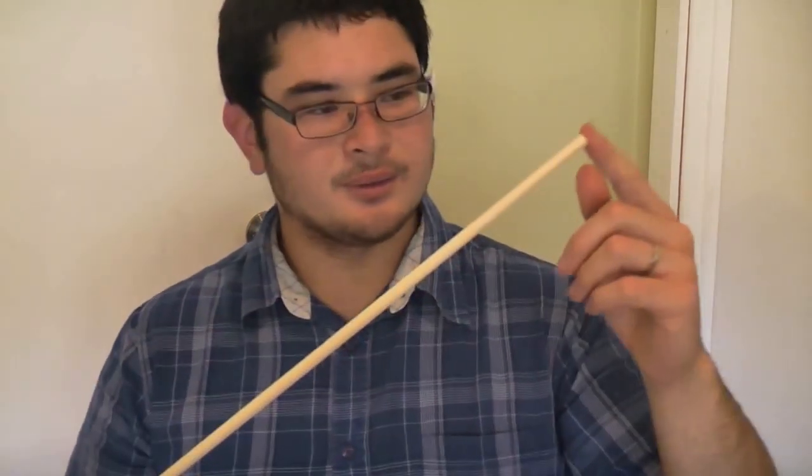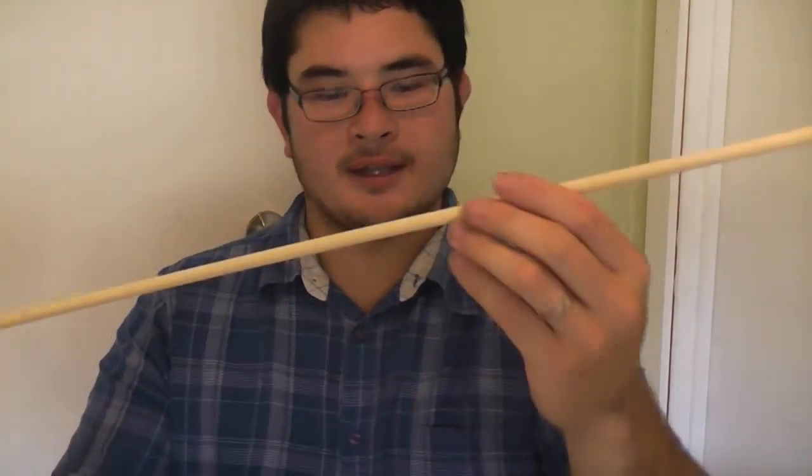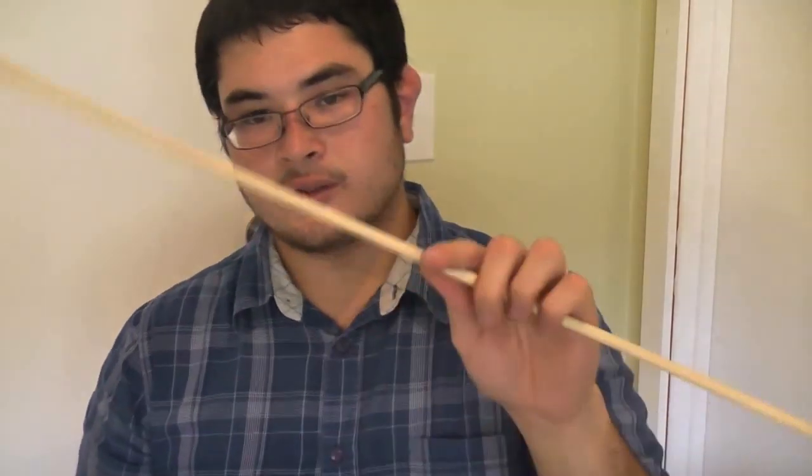This arrow is going to be for bows probably at a maximum of 50 pounds, ideally around 35 to 40 pounds of draw weight. Once you've got your dowel — and it doesn't have to be perfectly straight, as you can see it's a little crooked and we can fix that — it's more important to have perfect grain than to be perfectly straight.